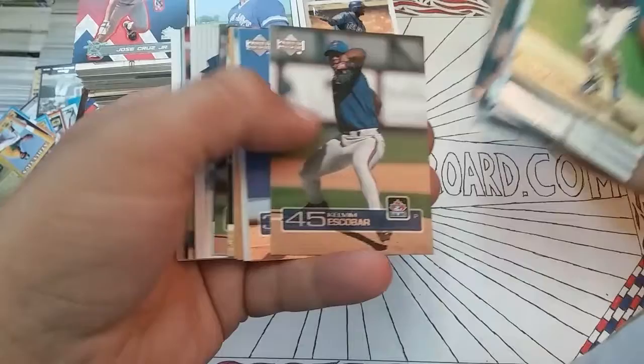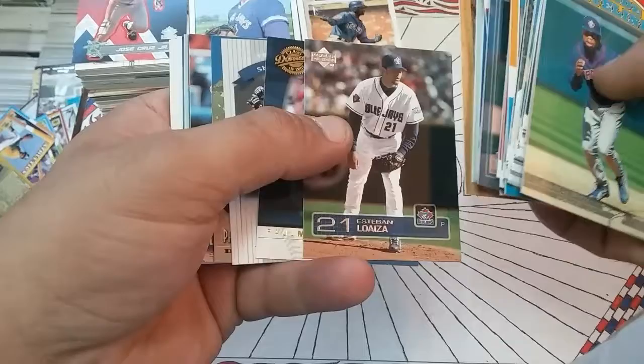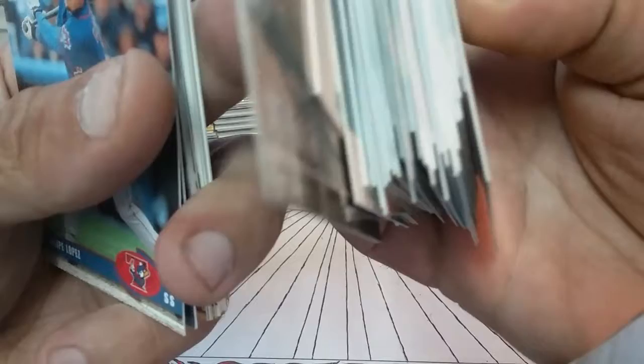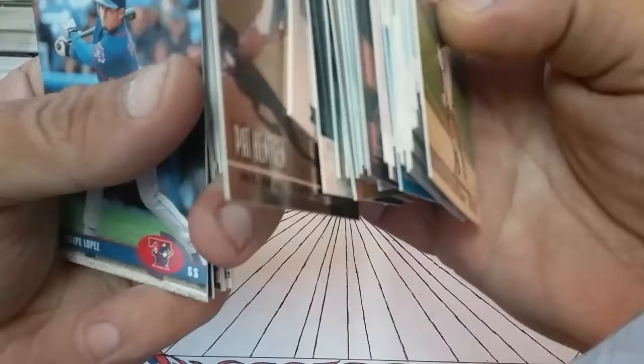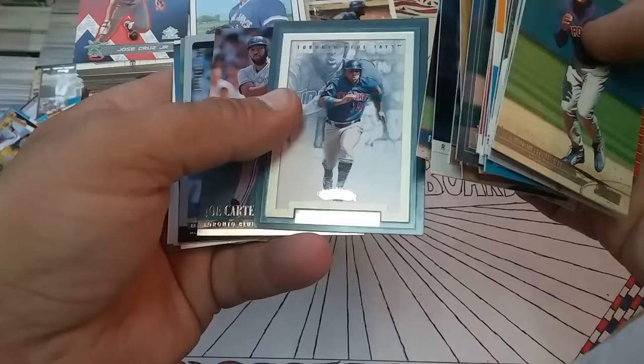Reed Johnson Team Heroes, Delgado, Darren Fletcher, Kelvin Escobar, Justin Miller, Eric Hinsky, Shannon Stewart — bunch of Shannon Stewarts in here. Esteban Loaiza — pretty sure I butchered that name — but the Donruss Preferred Pat Hentgen got a little corner whammy there if you can see it, not too bad but definitely not a mint 10. Nice foil look to it though, pretty nice.